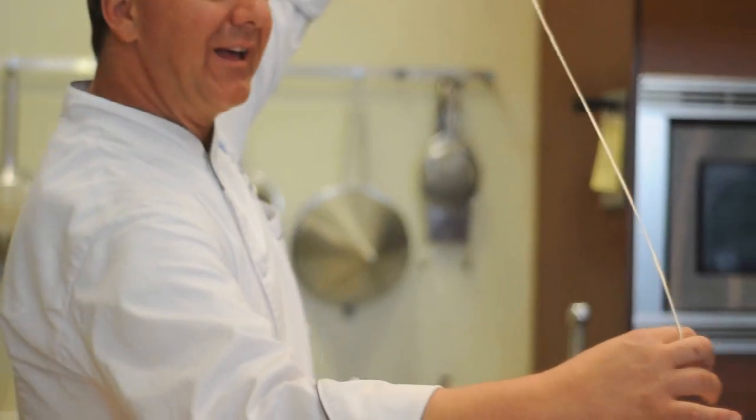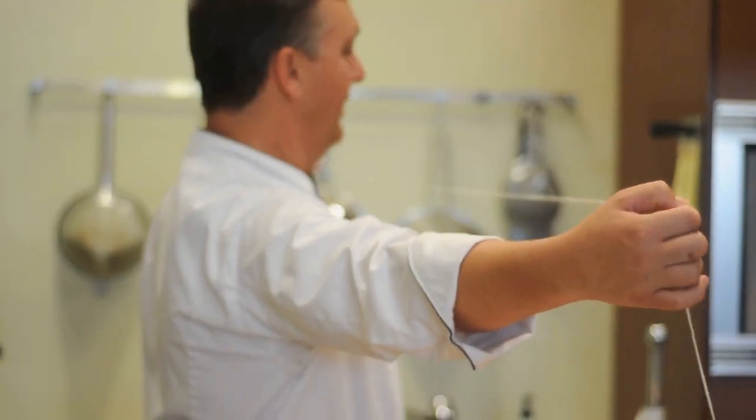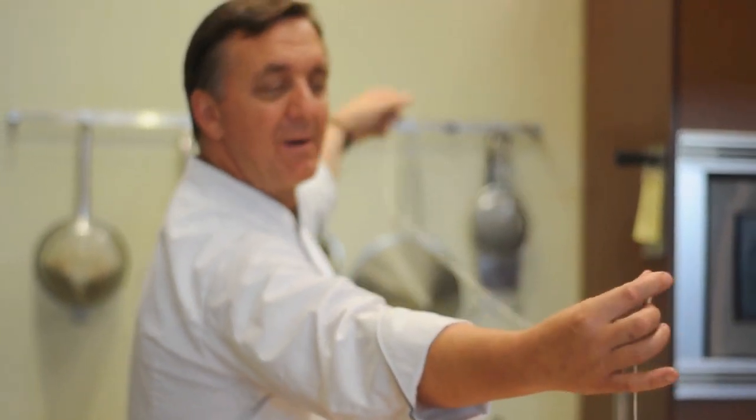Today we're going to truss a chicken, and there are many different ways to truss a chicken. I'm going to show you the best way. What you want to do is get a piece of string about four feet long — that's the length of my arm, actually.